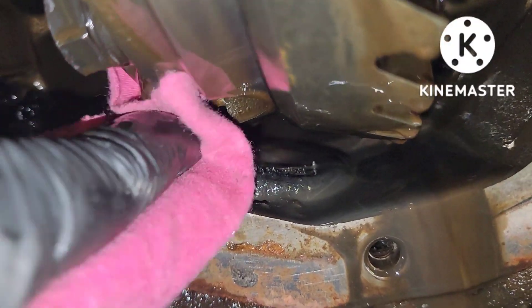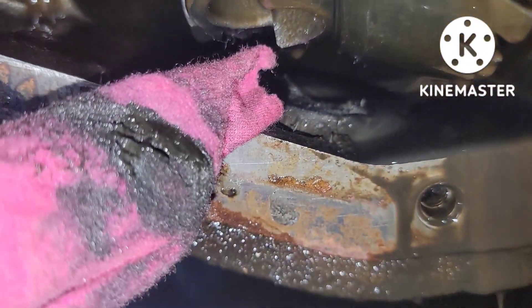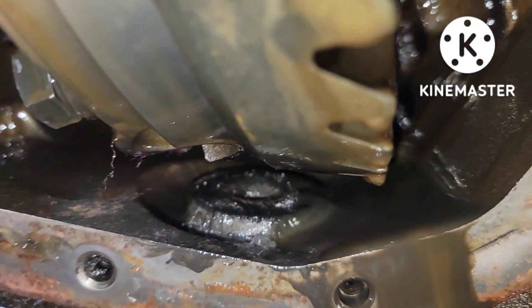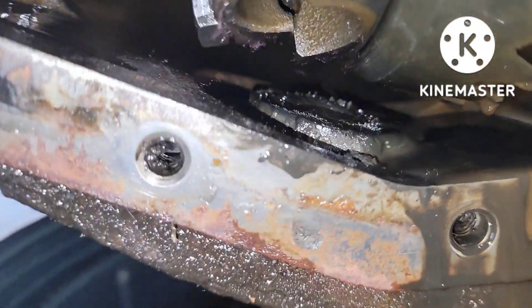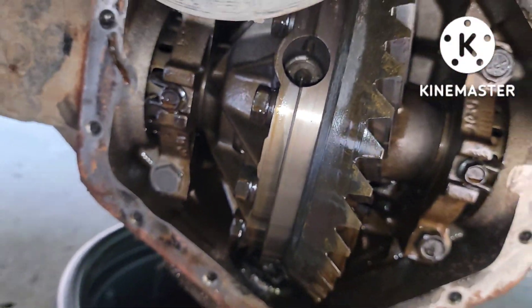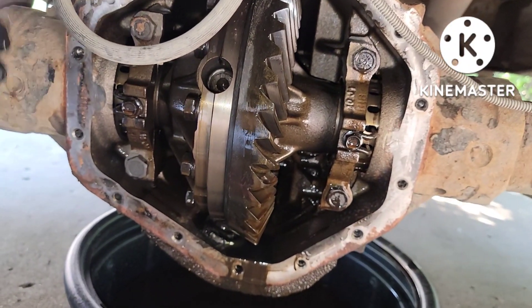Just wipe it off — see how black that is. Watch this, look at that. Who knows when this was last done, but it needs to be done. Alright, we'll clean it up and then put the cover on with a brand new gasket.